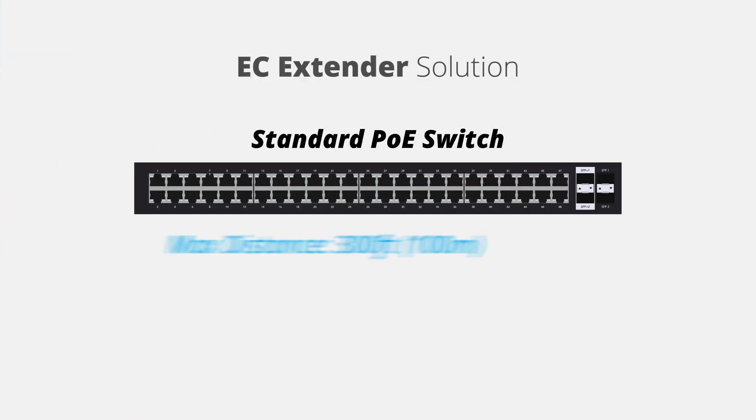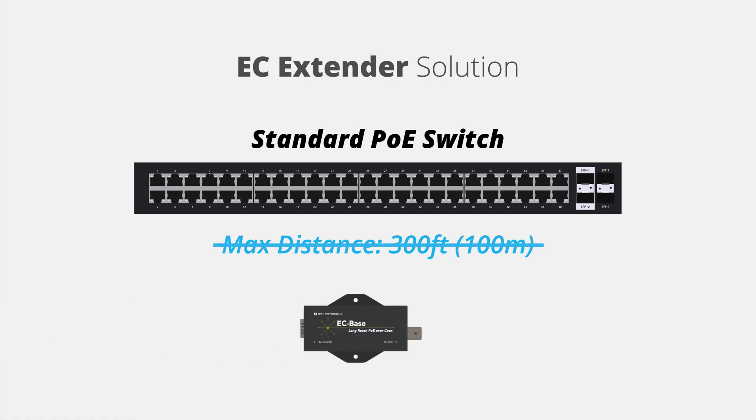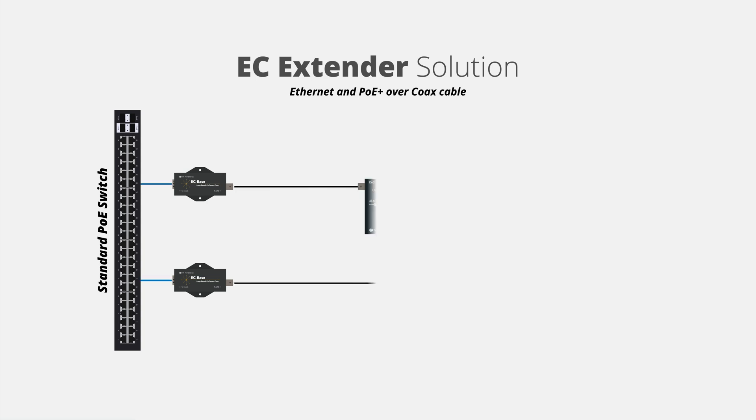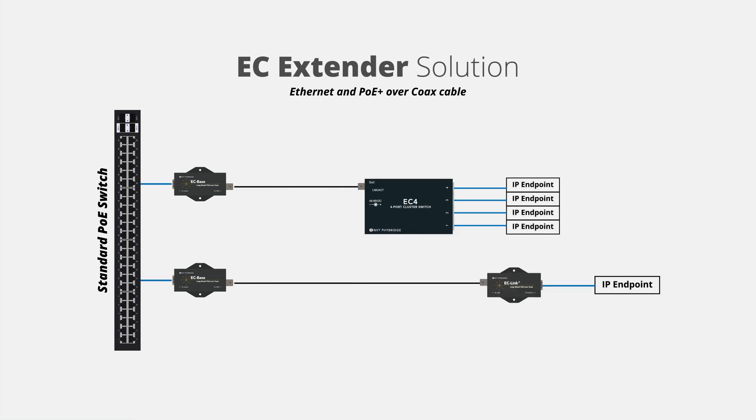The EC extender kits are designed to supercharge the downlink ports of a standard Ethernet switch, delivering 10/100 megabits per second symmetrical, full duplex, and PoE over coax infrastructure with distances up to 6,000 feet. That's 18 times the reach of standard Ethernet switches.